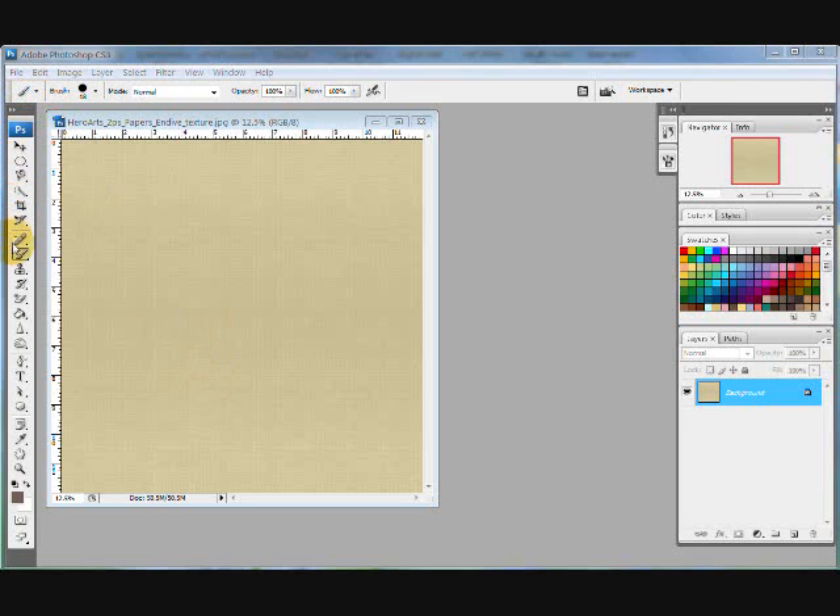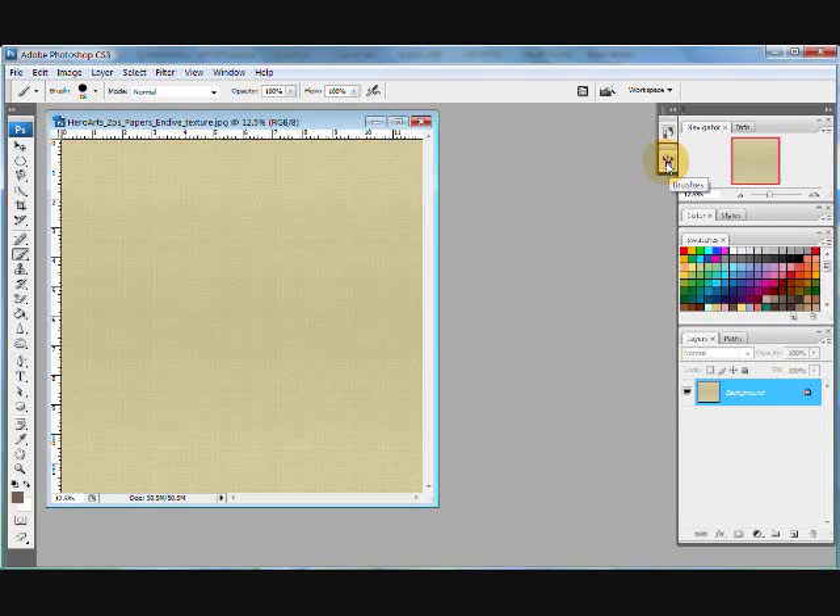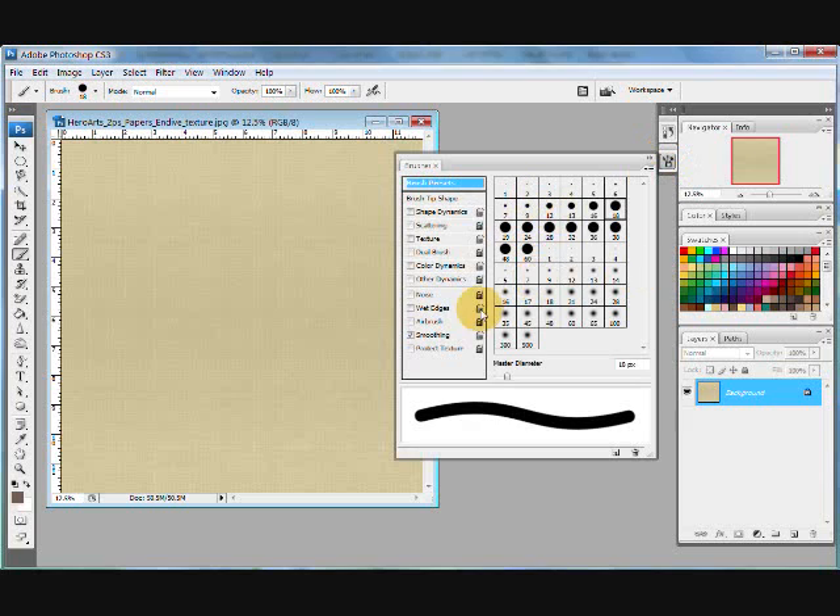I'm going to start by locating my brush tool, which is the one I have selected right here. You're just going to click on your brush tool, cursor over, and find your brushes palette. By clicking on my brushes palette, it's going to open up the brushes that are available to work with right now.